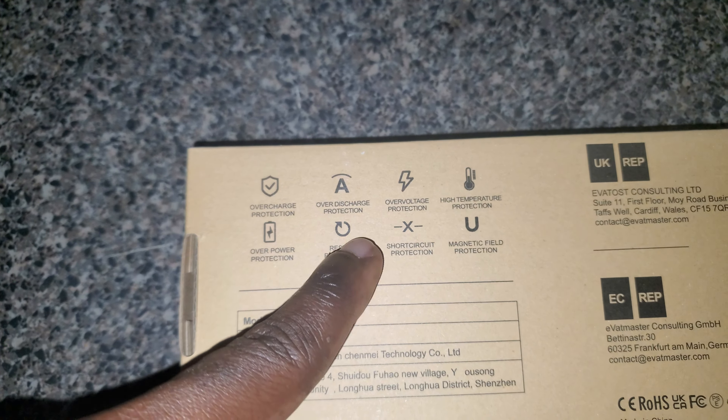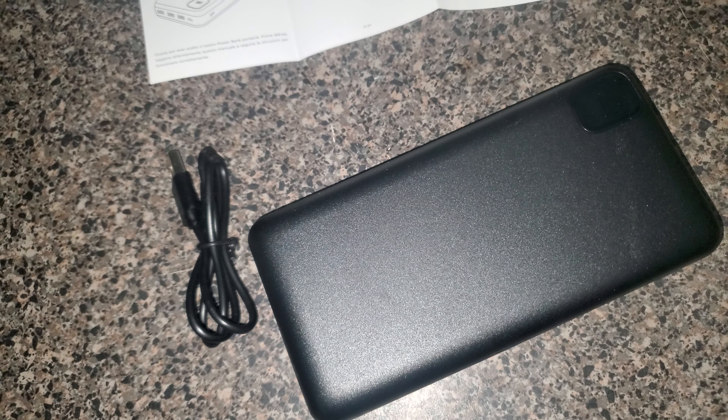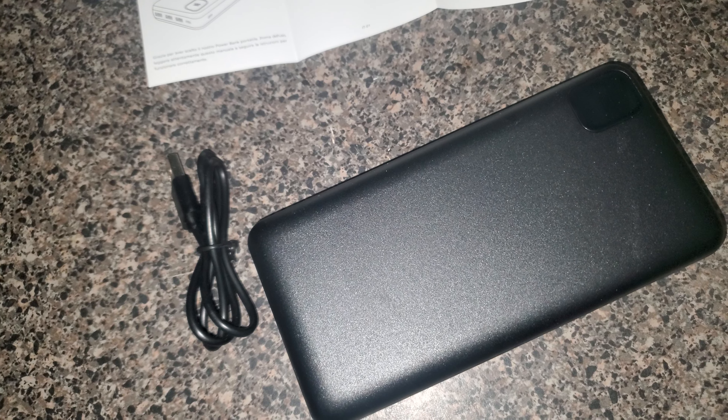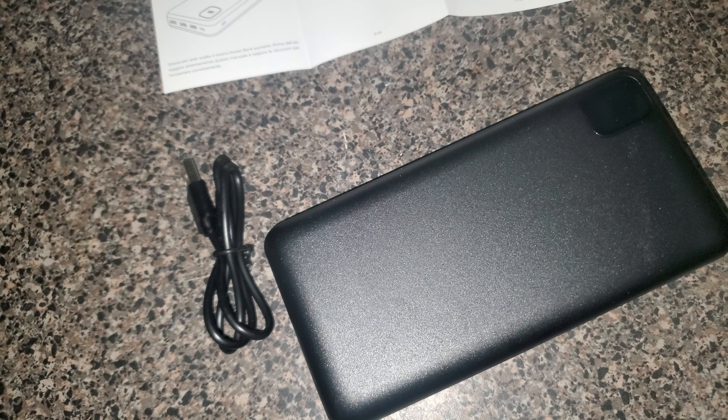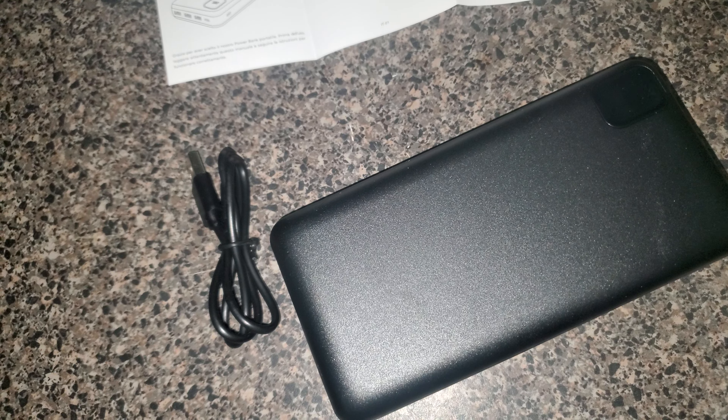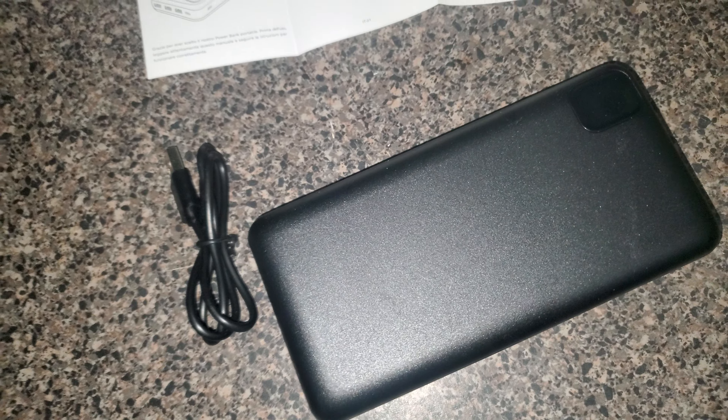Online it says you can — yeah, it has 30-watt fast charging, QC 4.0, and you can charge your device super quick. It says so right on there. Okay, well let's turn it on and see how the LED looks.